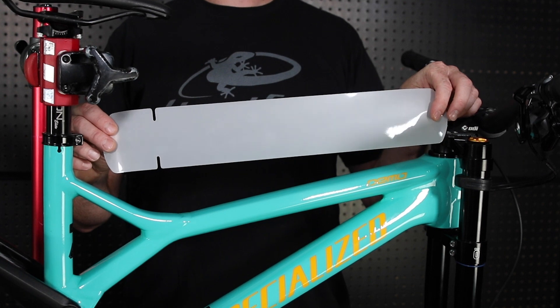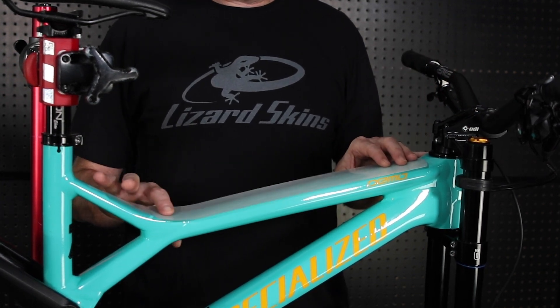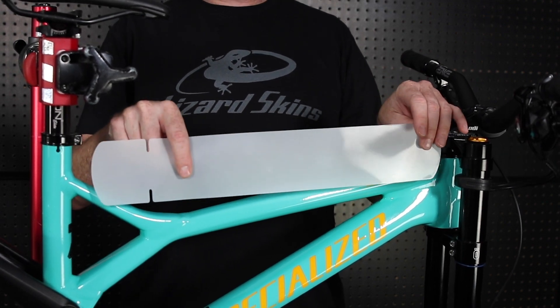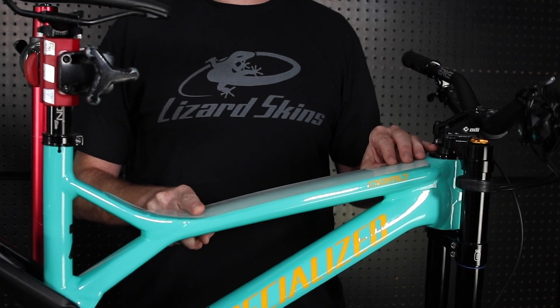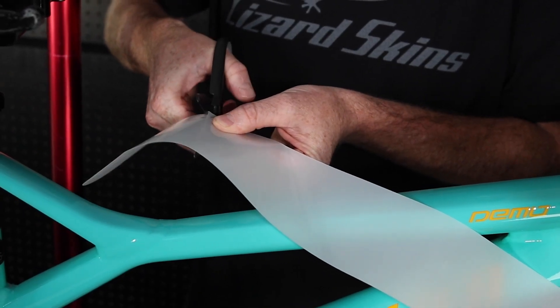We're going to start off showing you how to install the protective frame wrap on the top tube. For this bike there is a weld, so I'm going to cut to fit this piece while the adhesive backer is still on. Measure by holding the piece up to the frame and cut with scissors before removing the adhesive backing.